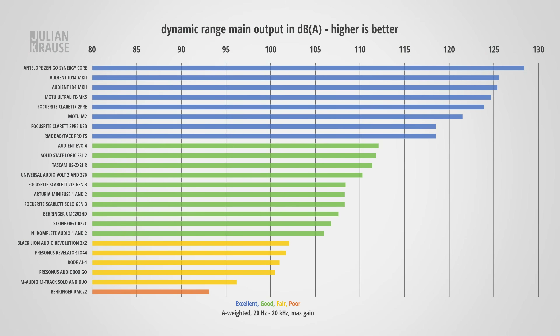It might limit your dynamic range, so let's have a look at this next. The Audiobox Go comes in at 100.5 dBA weighted, and that's definitely at the lower end of the scale. 100 dB is already okay, and if you use the volume control on the interface, noise shouldn't be a problem. But if you like to keep the output turned up all the way and use your software to control the volume, you might start to hear some noise. All in all, an okayish performance on the main output — not great, not terrible.